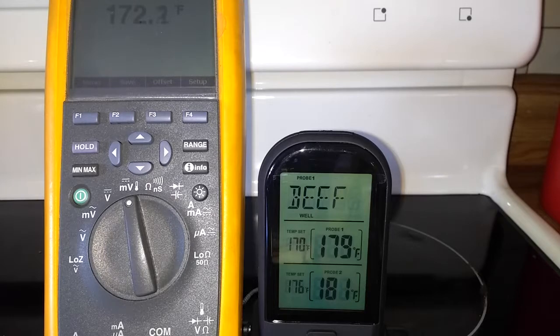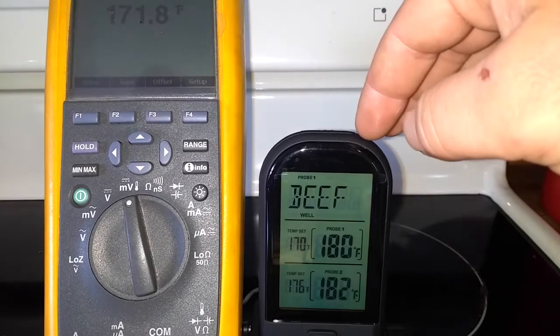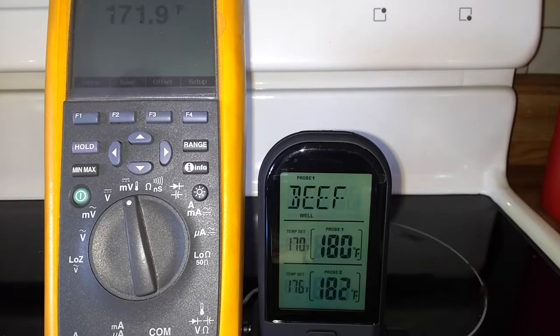We're still set at the 170 setting and you can see it's settling out. They're pretty darn close considering plus or minus 3 on here and probably plus or minus 3 on there for the accuracy. Any air moving around is going to cause this to fluctuate a lot more. At the lower end, for a reasonably priced meat thermometer, I think it's pretty good. I'm going to turn it up to the 350 mark and wait for it to stabilize there and see how it looks.